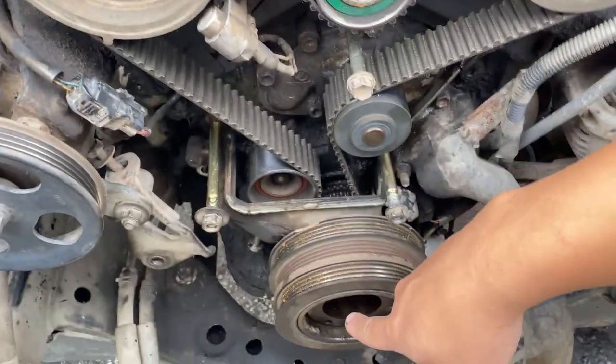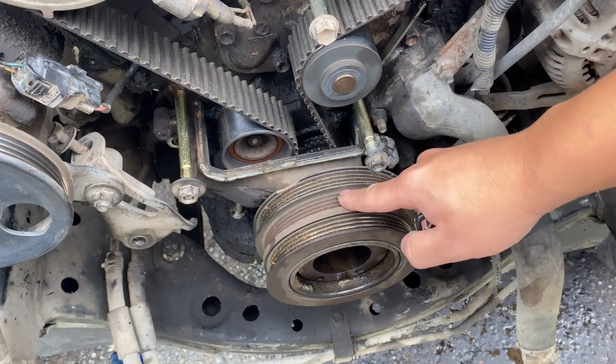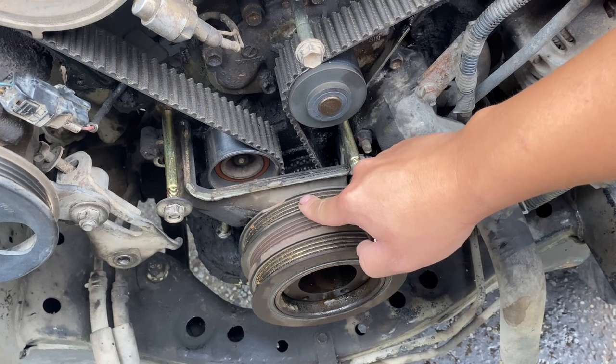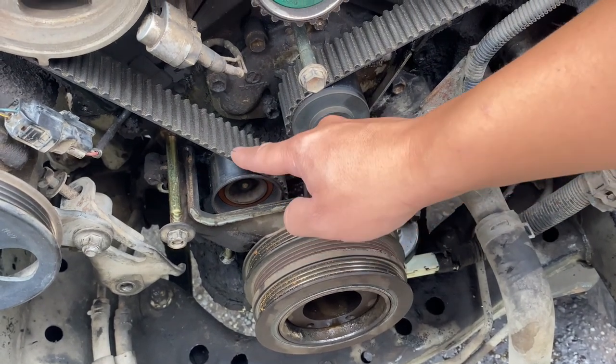The timing belt should be here tomorrow. I already got the 19mm off the crank bolt, but the crank pulley is pretty stuck, so in a few hours I'm going to go rent a crank pulley puller. Once we remove the crank pulley, we'll remove the cover and then go ahead and take off the belt.